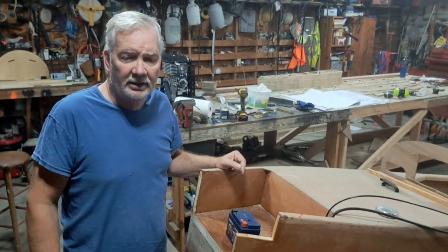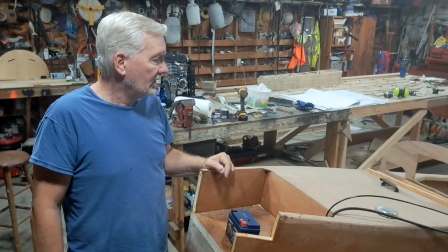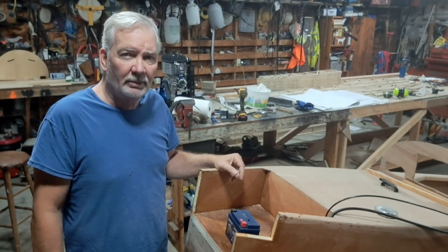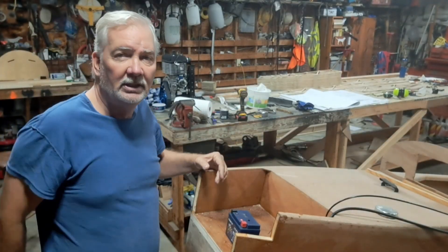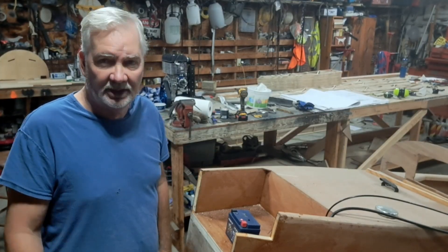We're going to try to get the fuselage done, get it out of the way as much as possible — everything but wrapping it. Probably won't start the motor yet, because the warranty starts when you start the motor, so I'll probably wait until later. And we're going to be working on the wing ribs over here — you can see them on the table. So see you next time. Take care. Don't forget to keep looking up — that's where the savior's coming from. Take care.